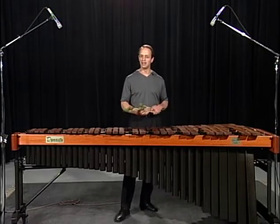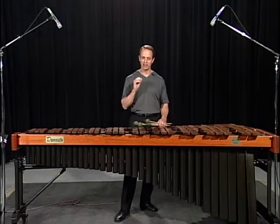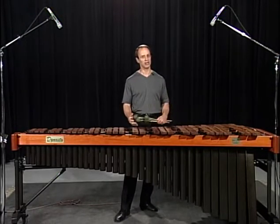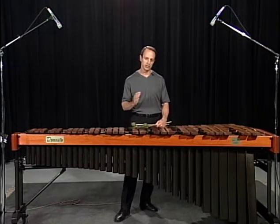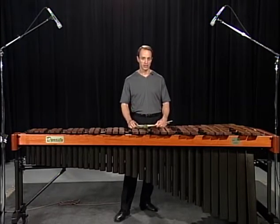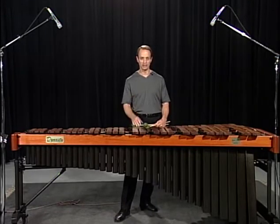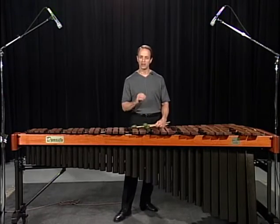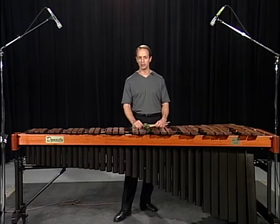For me, 90 to 95% of the time with rolls, I'm playing traditional rolls. I feel that gives the instrument depth, strength, and projection. I use the other rolls for color or texture, and that will change based upon each phrase. Very rarely do I change roll types inside of a phrase. So as you play these chorales coming up, utilize the traditional roll and experiment with the others. But primarily, I think you should be performing with the traditional roll. I hope you enjoy these chorales.